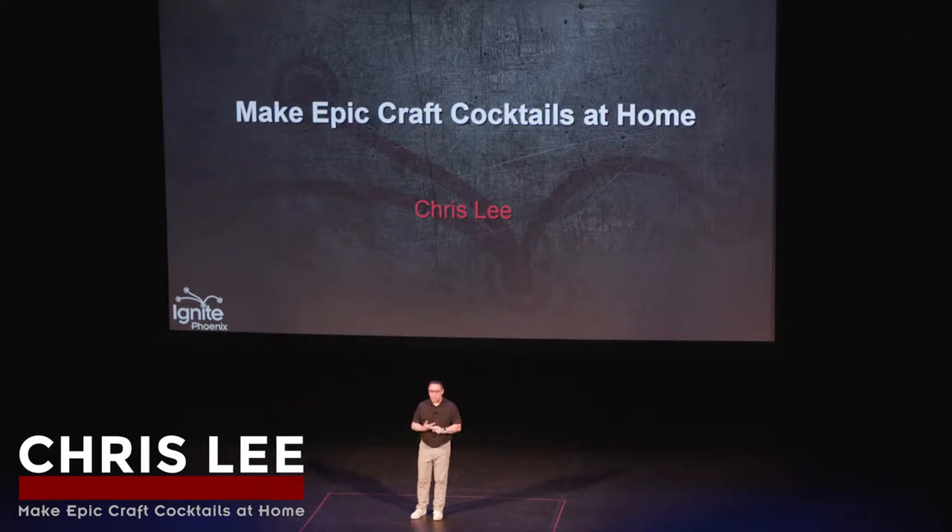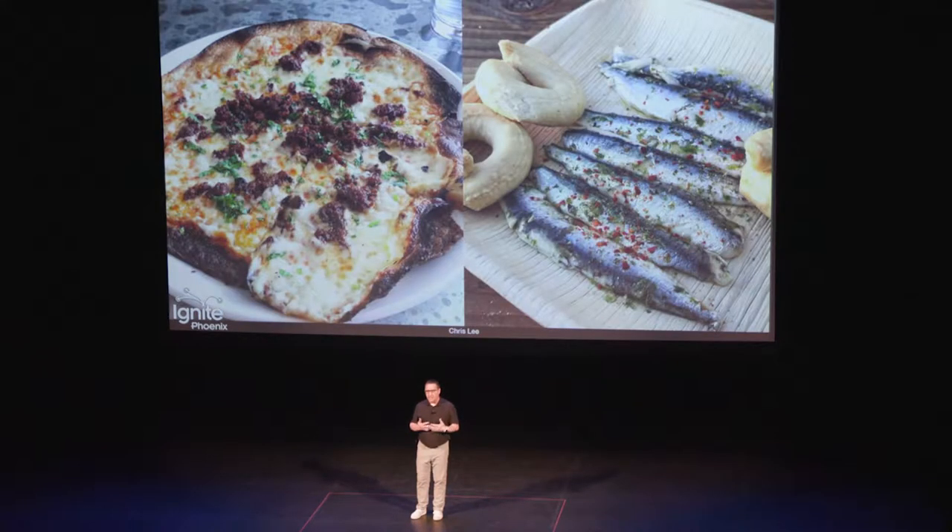I've always been a food guy. I grew up in a restaurant, and I always loved finding new places and spreading the word, but I never really wanted to try to make food because it seemed like too much work.